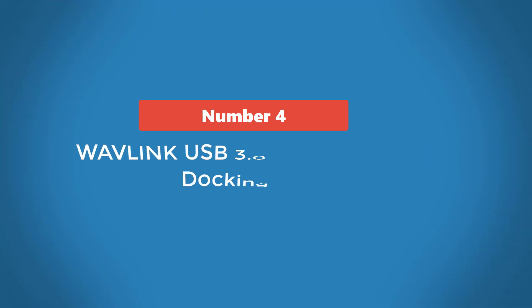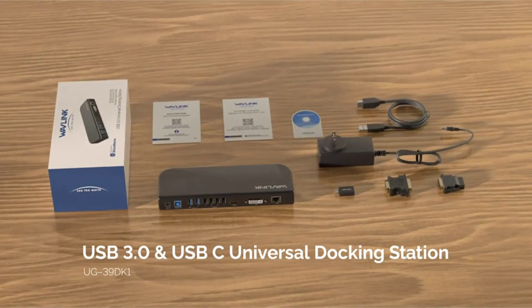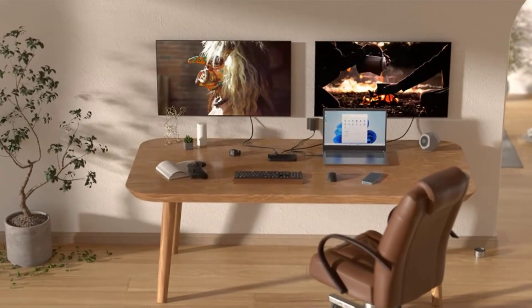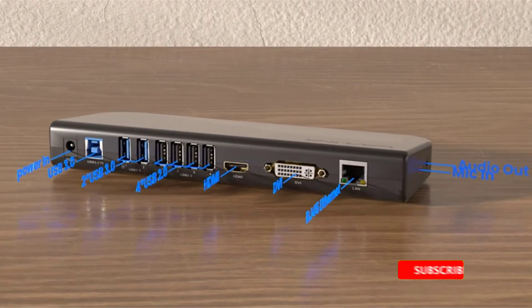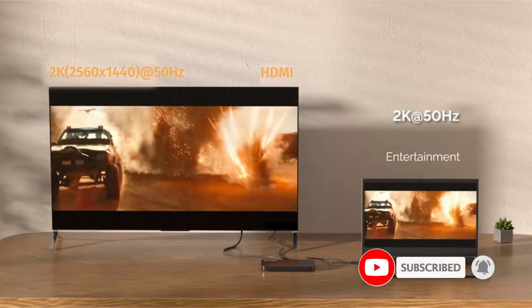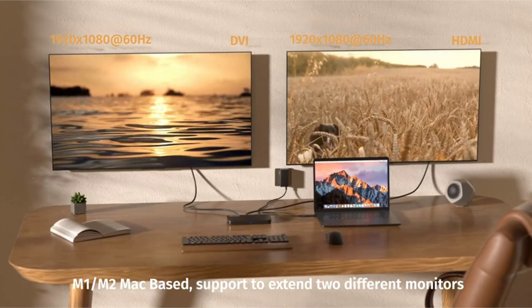Number 4: Wovlink USB 3.0 Universal Laptop Docking Station. With all its ports on one side, the Wovlink USB 3.0 Universal Laptop Docking Station keeps your desk as spacious and neat as possible while providing connections for all your ports. You will find built-in DVI and HDMI outputs, both with resolutions of up to 1920x1200 at 60Hz.